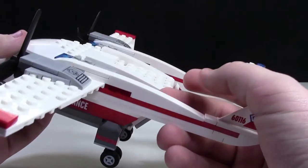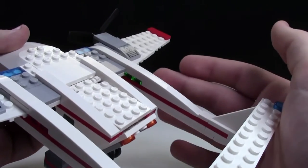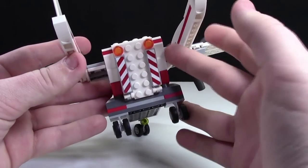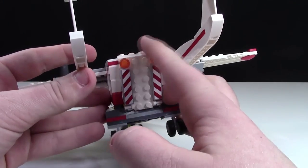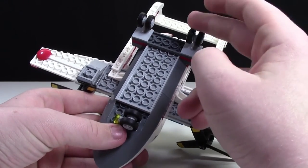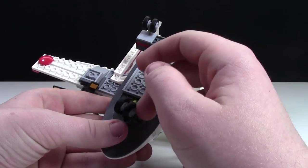On each side of the frame there are some red plates as well as trans-green plates on the other side. At the very back there are two sticker pieces to indicate a platform, as well as two orange lights. At the bottom of the plane there are three wheels — the front two are pretty much fixed in place, but there are two on each side, and this one's a 360-degree rotating wheel.